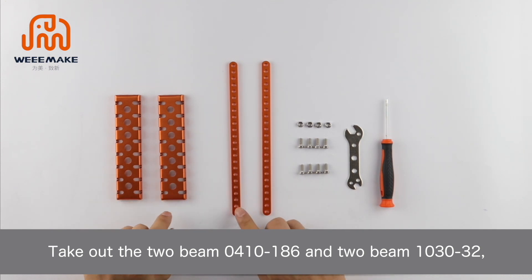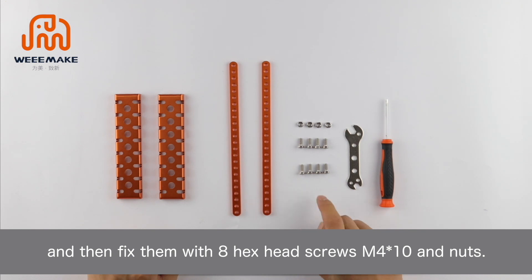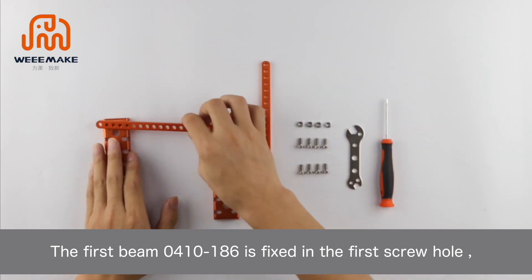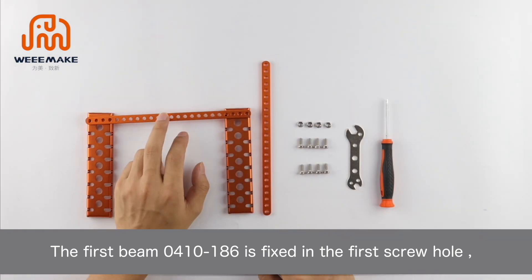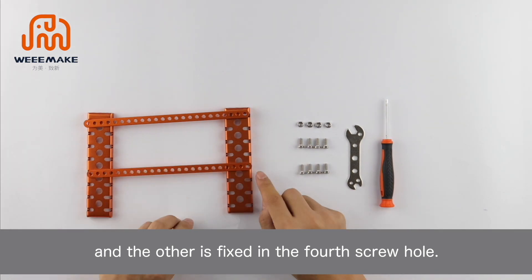Step 1: Assemble the base part. Take out the two beam 0410-186 and two beam 1030-32, and fix them with hex head screws M4×10 and nuts. The first beam 0410-186 is fixed in the first screw hole and the other is fixed in the fourth screw hole.